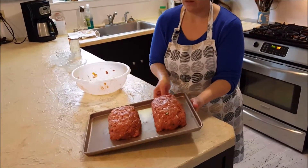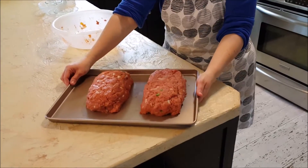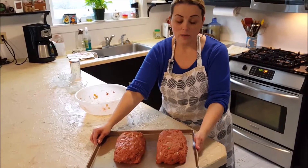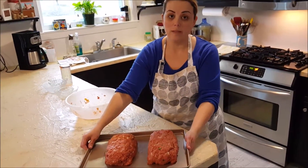So now I have the loaves formed on the pan. I'm going to bake it for 30 minutes at 400 degrees, and then we're going to come back, spread the rest of the ketchup on top, and bake for an additional 30 minutes. So here it goes.